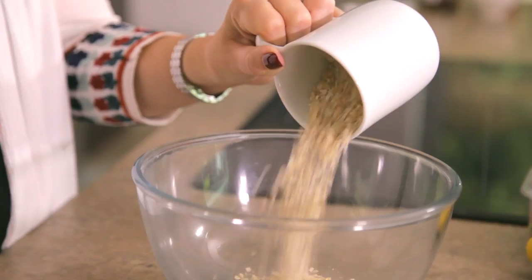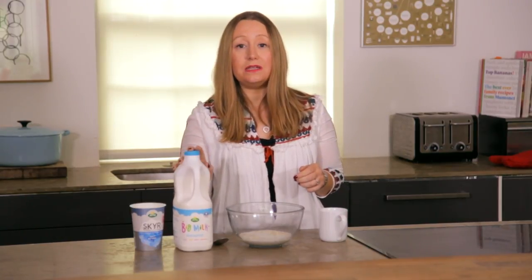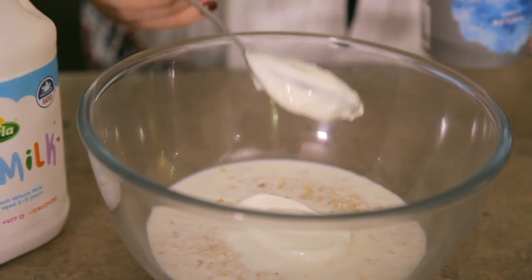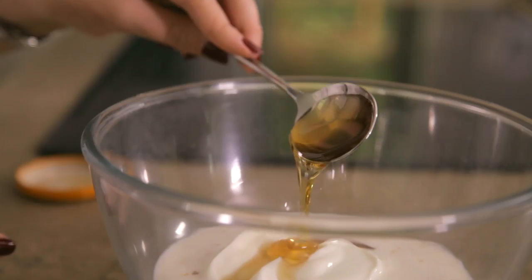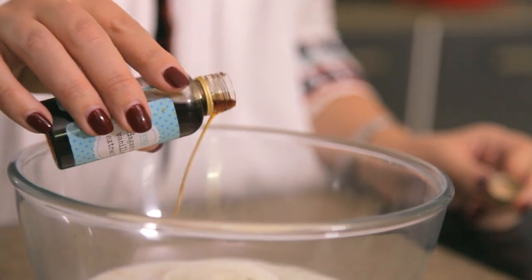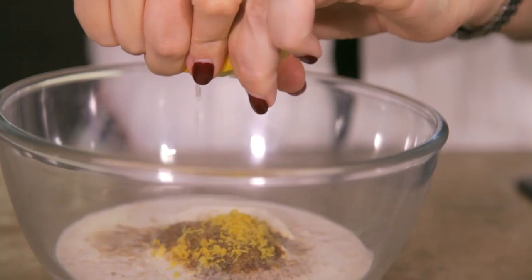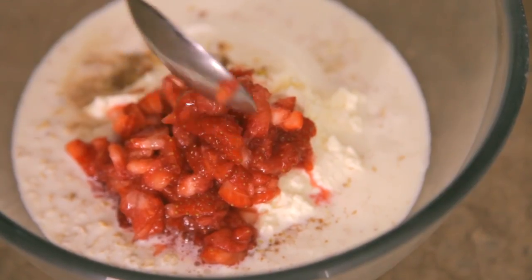It's a case of putting everything in the bowl. We start with half a mug of oats. For today's recipe we're using Arla Baked Milk, which is enriched with iron and vitamins — great for kids. Next, a couple of tablespoons of thick yogurt, one to two tablespoons of honey, a drop of vanilla extract for extra sweetness, some flax seeds (optional), the zest and juice of half a lemon, three tablespoons of cream cheese, and a handful of chopped strawberries.